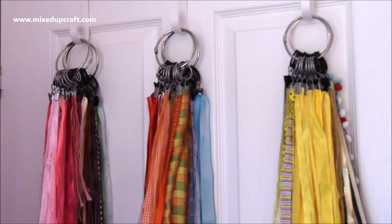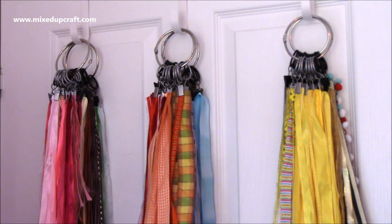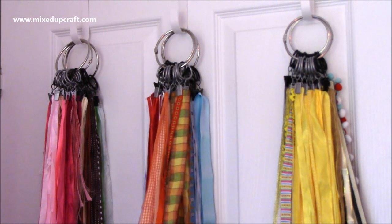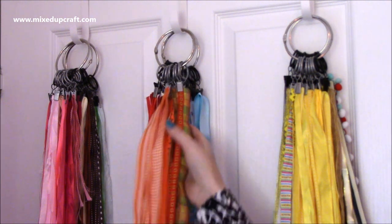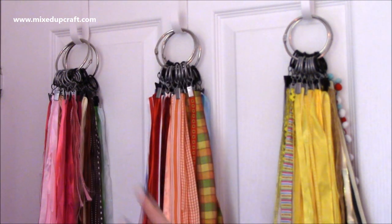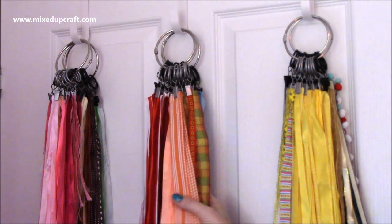Hi everybody, it's Sam here. Slightly different setup, but I want to start a little mini series on how I organize different things in my craft room. Lots of people ask me how I store things, and I'm going to be doing a craft room tour, but first I thought I would show different sections of my craft room and finish the series with a full craft room tour. So first of all, I thought I would share how I organize my ribbons.